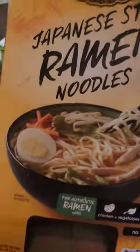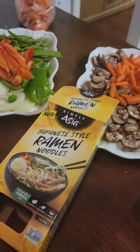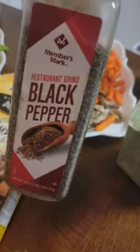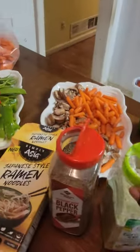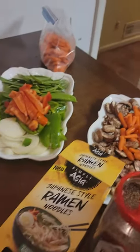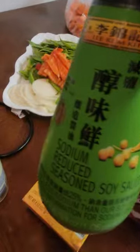We're also going to be adding these noodles, and we got some black pepper we're going to be adding, and also some garlic salt. And also we're going to be using some soy sauce. We sprayed Pam.